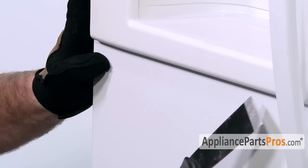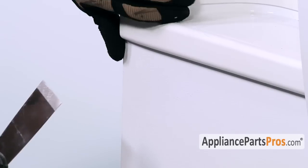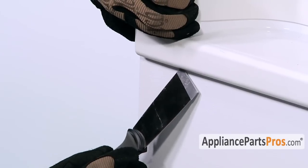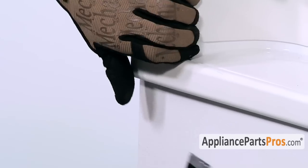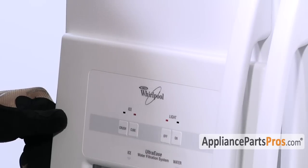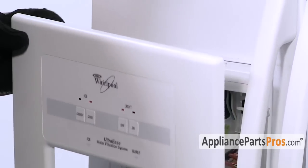There are two little indents, one on each side, that you have to get the putty knife up and under. Sometimes if you grab it right here and pull out a little bit, it'll give you a gap underneath so you can get the putty knife in. Once you get it underneath, you can twist it and lift up and that'll release the tab. Once you have the two lower tabs released, all you have to do is lift up on it and it'll release the tabs on the top.